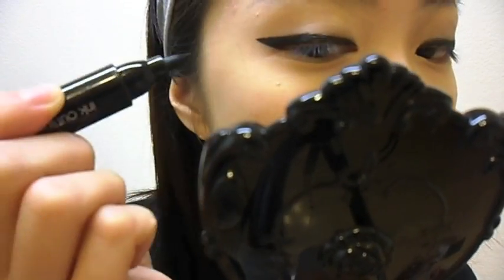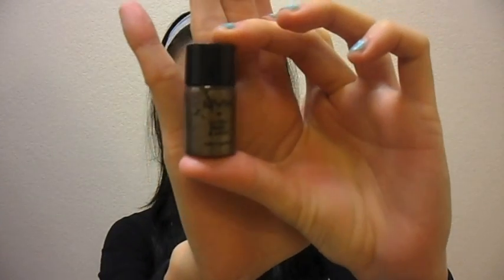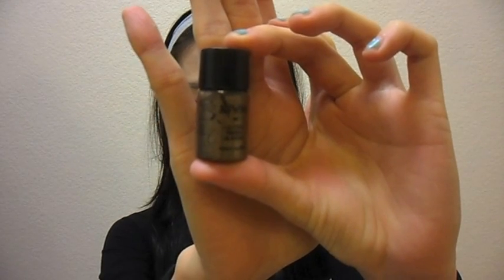It's a very bold and straight look. Now, on top, I'm taking my NYX Loose Powder Pigment in Iced Mocha.